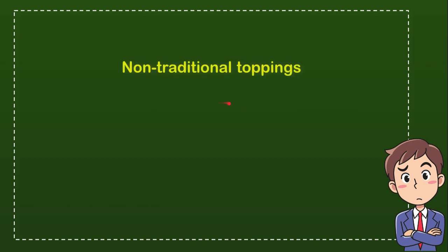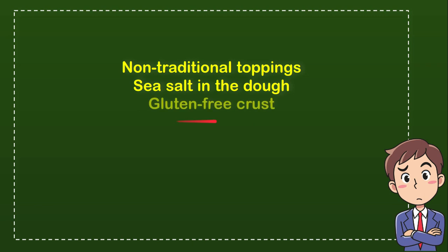Here is the list of options: the first option is non-traditional toppings, the second option is sea salt in the dough, the third option is gluten-free crust, and the last option is served in a taco shell.